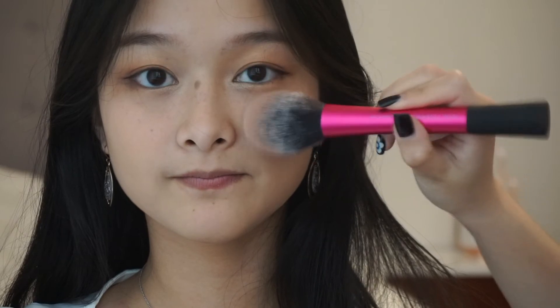We want to look all flirtatious and blushing, so we're going to be using the blush by Milani in the shade Luminoso, right at the apples of the cheeks. Now this blush has a bit of shimmer to it, but that's perfect because we want to create a natural glow from within type of look.